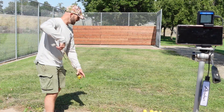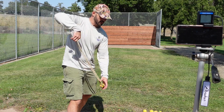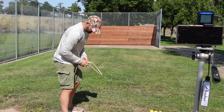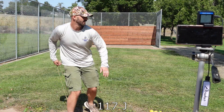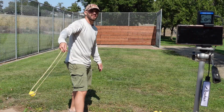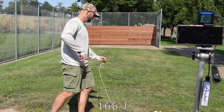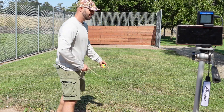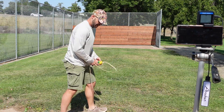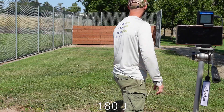Alright, 100 grams: 108 miles per hour — really good. 125 grams: 109 miles per hour, about the same as a baseball. 150 grams: 105 miles per hour. 175 grams: 100 miles per hour. 200 grams: 95 miles per hour.